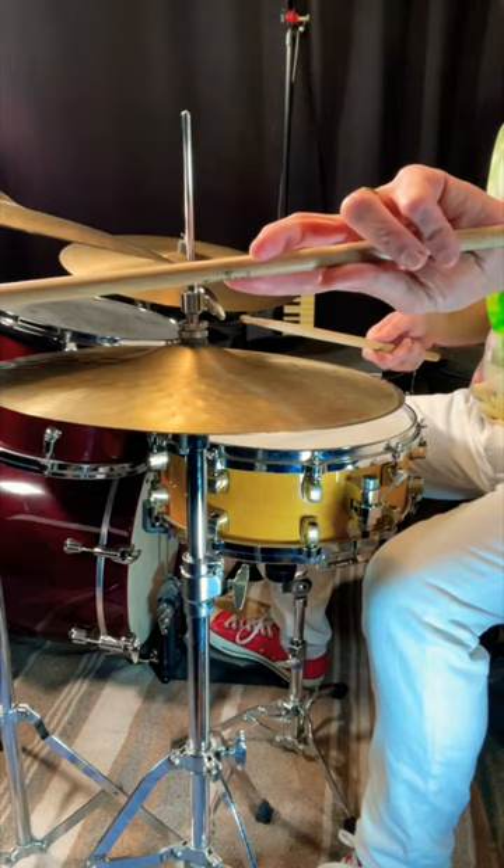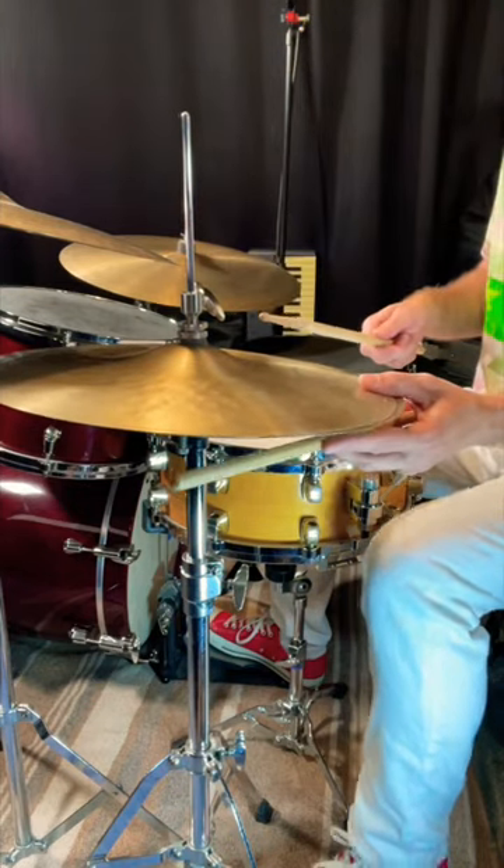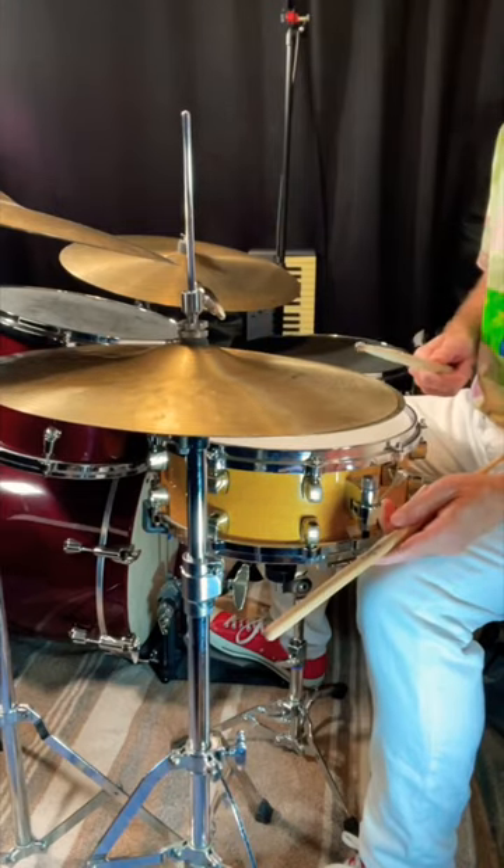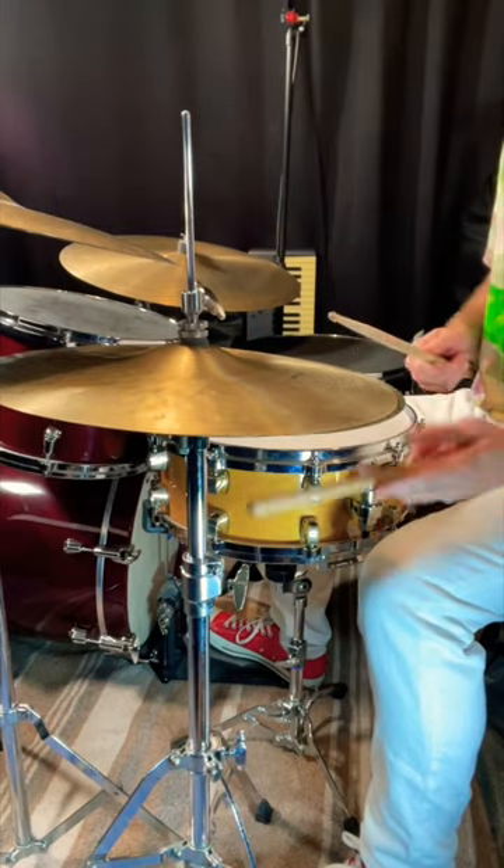The grip I'm using in my left hand looks kind of like this. If I want to bring my heel up, I can get a tighter sound.